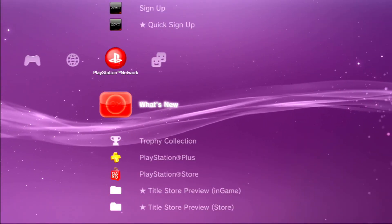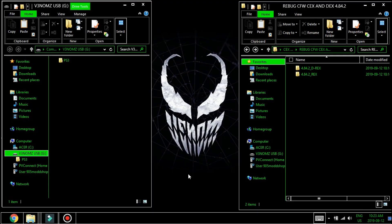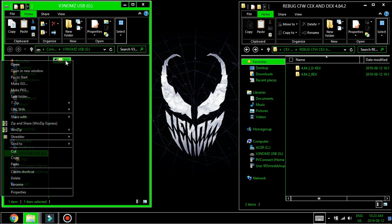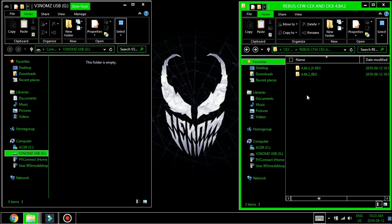So once the system restarts, we'll head over to system update. Then go back to the computer real quick and grab the last firmware needed to fully install DEX. Go ahead and delete the REX firmware, then go into the D-REX folder and put the PS3 folder on the root of your USB.